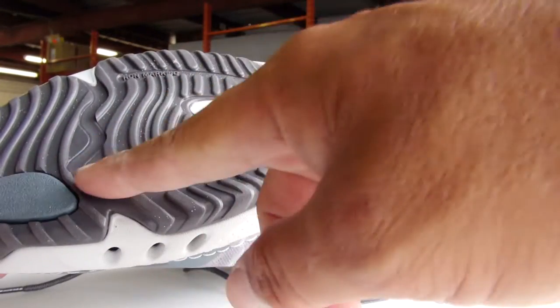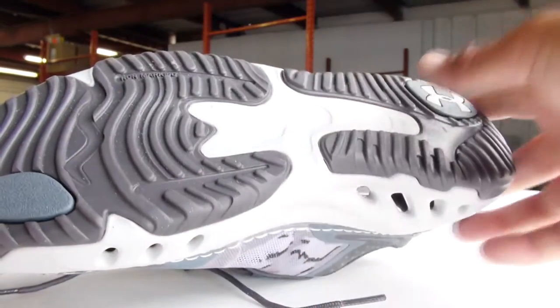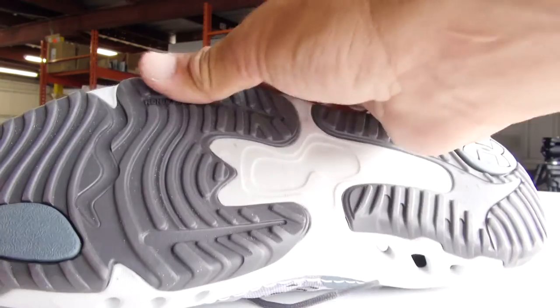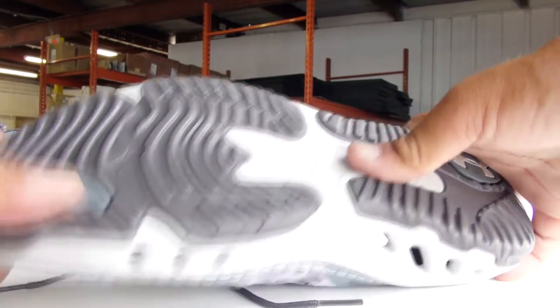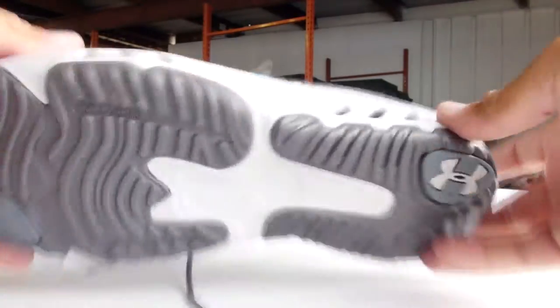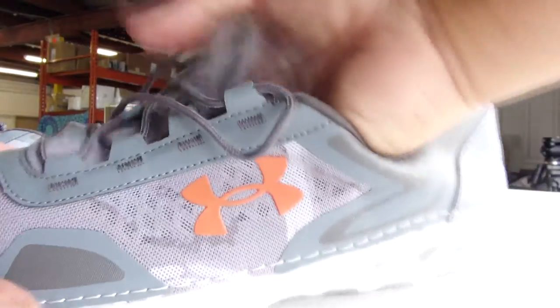The grip, since it's made for water sport, is a non-marking sole — as you can see right here — non-marking sole, and it has a very tacky feel to it. So it should be very, very nice on the water.